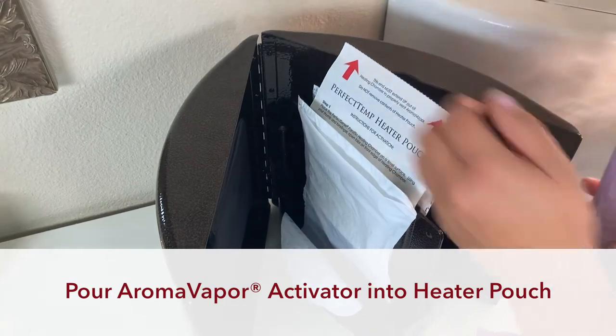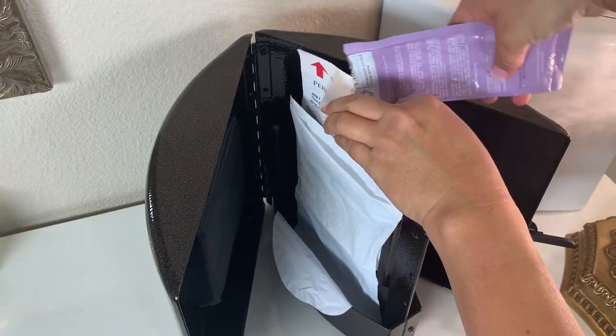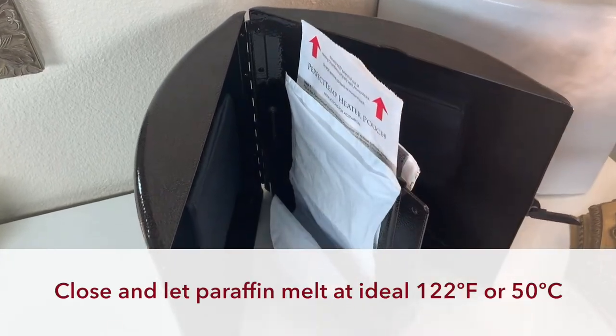Finally, pour the aroma vapor activator solution directly into the heater pouch bag and close the heating chamber so the paraffin can melt.